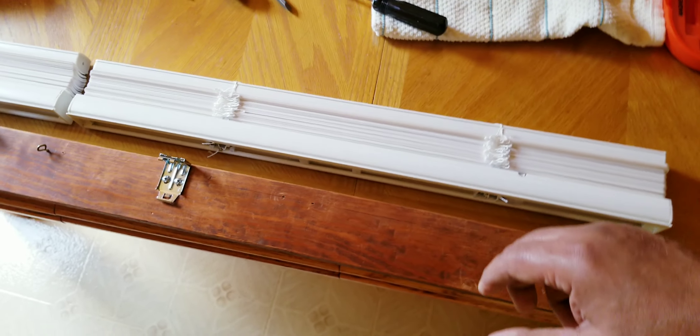See this groove right over here? You put this one like that, and right here you snap it like this. That's it.